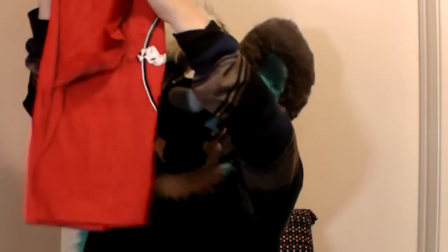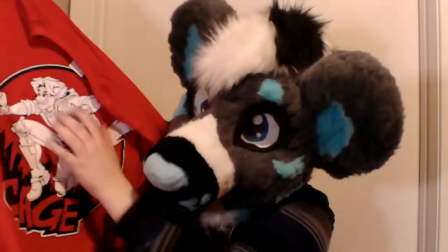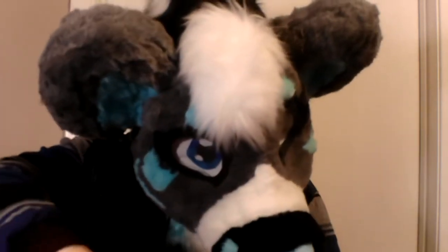T-shirt! Look at this! Oh, I should probably show y'all! Look how awesome this is! Cage! The awesome guy! Look at that! That is one awesome shirt! These are so good! Like my last one I got the shirt, it's still good now, I wear it all the time and it's still as bright! I have like a whole new wardrobe just of furry mystery box stuff!